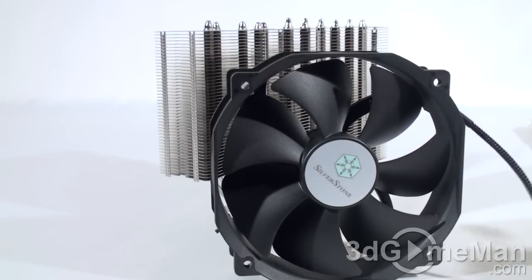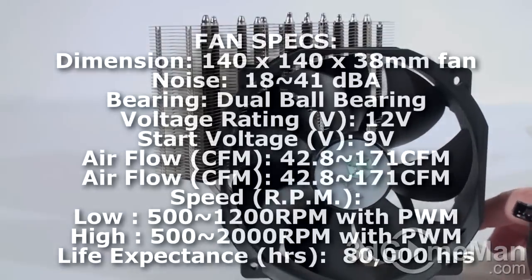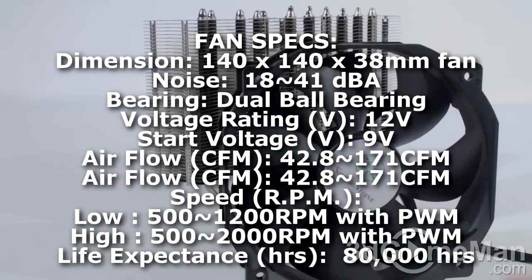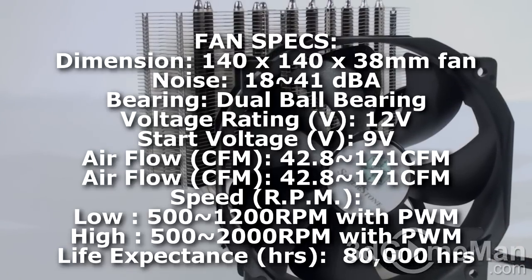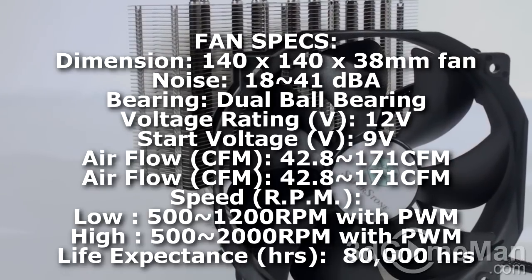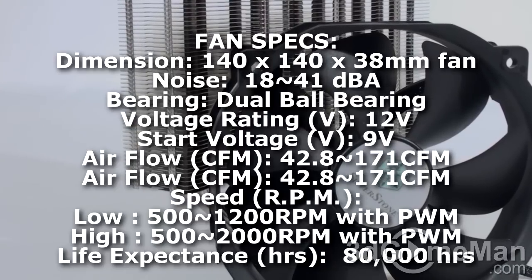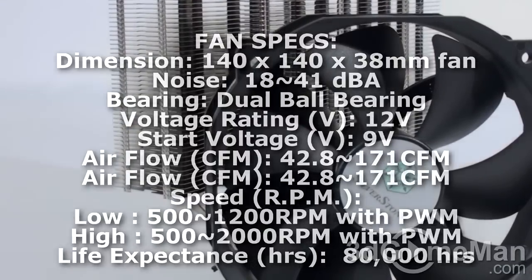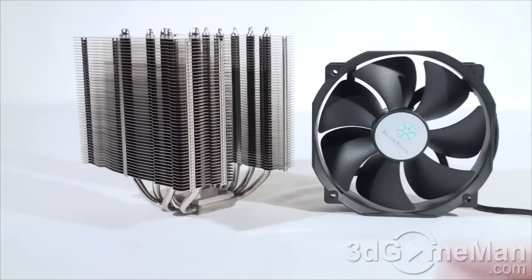The fan they include is very substantial and it includes a braided pass-through four-pin connection. This is a 140 by 140 by 38 millimeter fan. The noise level ranges from 18 to 41 decibels, and the start voltage is 9 volts. This is a 12V fan. The airflow is 42.8 to 171 CFMs and the RPMs will range anywhere from 500 to 1200.